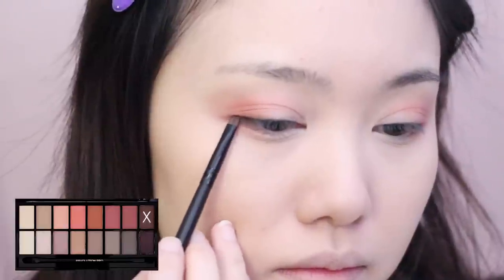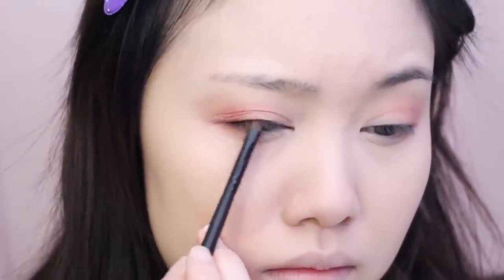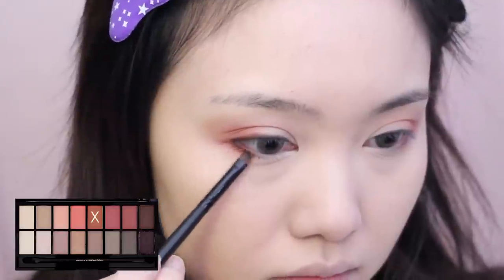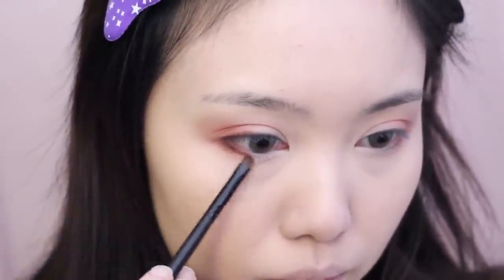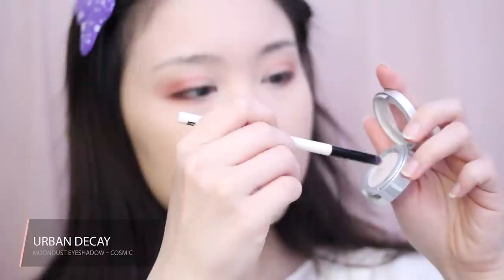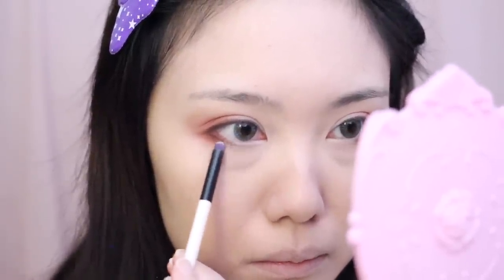Taking the shade Custom, I'm applying it to the outer third of my upper and lower lash line. Next I'm taking the shade Trend, which is a warm orange brown shadow, and blending that into the lower lash line. Then using a metallic white shadow on a dampened brush, I'm applying this to my lower lash line as well as my inner corners to give my eyes a little sparkle.